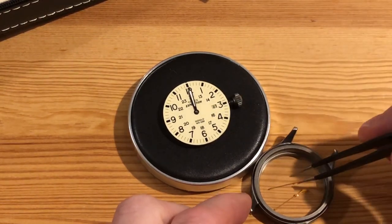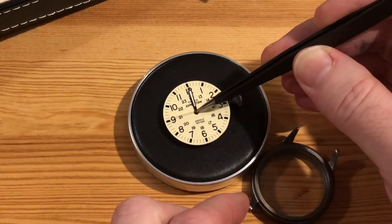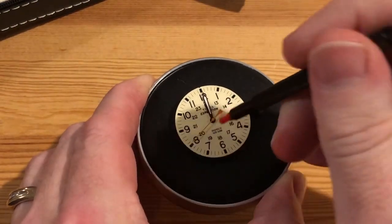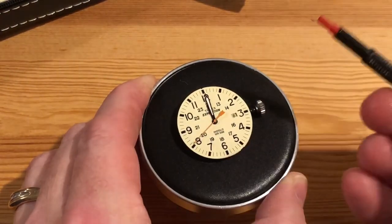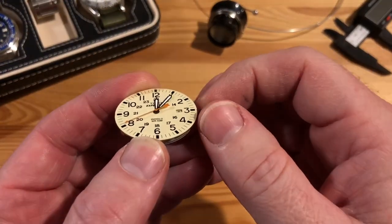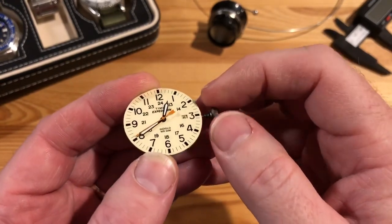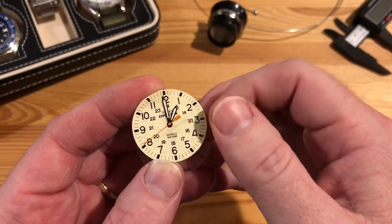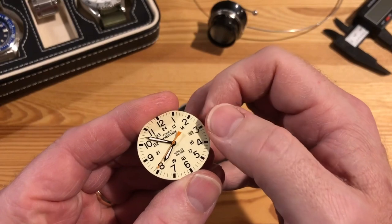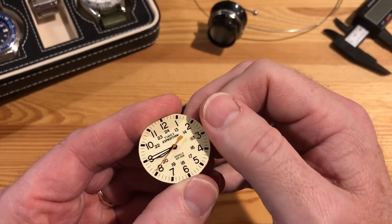We'll grab that donor second hand — that bright orange one that I love so much — which I think matches this dial even better than the black one. The black one was fine, but once I saw this orange one I thought, man. You just have to plunge that down there. Now I'm just going to check the alignment, make sure there's clearance — you can see everything's flowing smoothly, circling all the way around and hitting the spots where all the hands align.